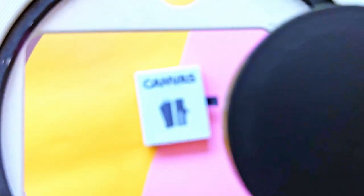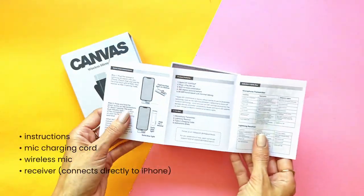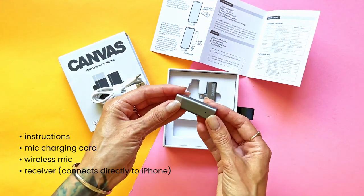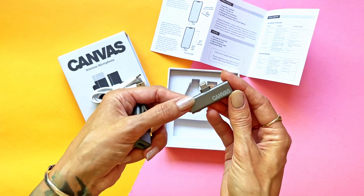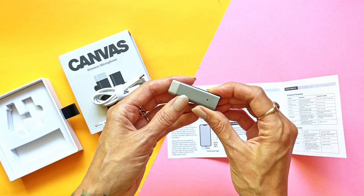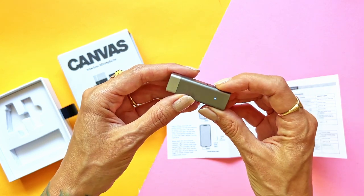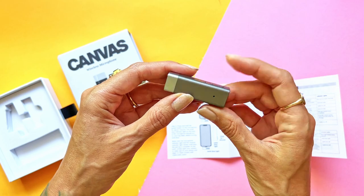Let's look at the box real quick. As we open this, I have got the instruction pamphlet, a cord, the microphone, and then the receiver that plugs directly into your phone. To pair, you're just going to plug this into the phone, hold down the power button, and then as soon as the light is solid blue — which it is pretty instantly — that is pairing. That's it, and there was nothing to install.